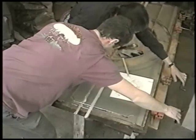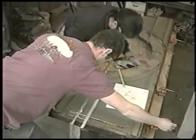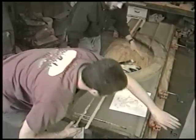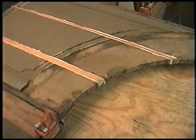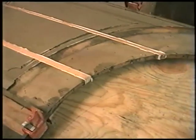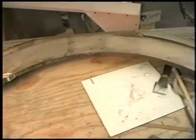We're just slowly applying clamping pressure and we have to make sure that the whole panel stays flat while we're doing this. It's not an easy process fitting odd-shaped pieces in and keeping the overall geometry the same.